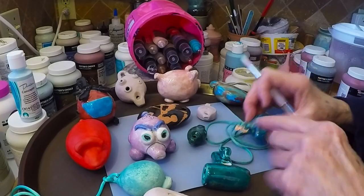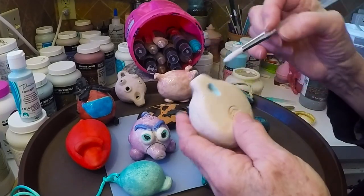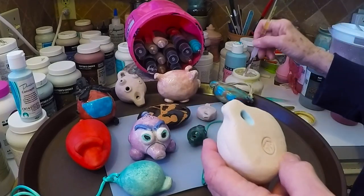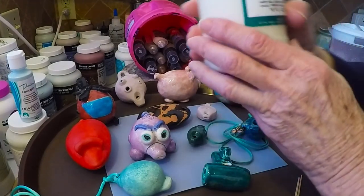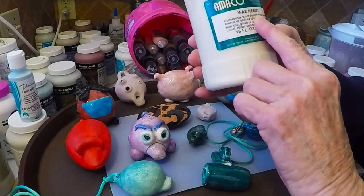So these have been underglazed on the inside. This one has been underglazed. Now if I want to glaze this part a different color from that, I can take some water-soluble, brush-on wax resist and put that in the holes.